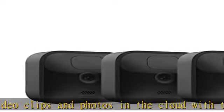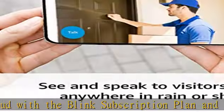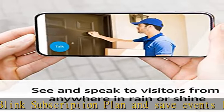Get motion detection alerts on your phone with the option to customize motion zones in the Blink Home Monitor app, so you're only alerted when you need to be. See, hear, and speak to visitors with live view in real-time and two-way audio features on your Blink app.